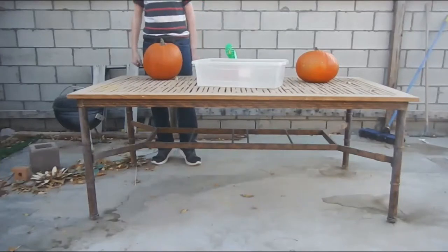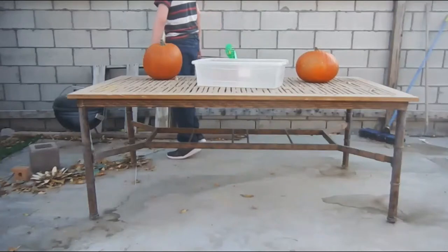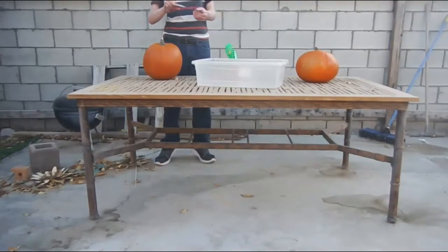This is Deep Lore Game Theory Episode 4 Billion. I did not go in at an angle. Pumpkin's not gonna fit. I'm smart. Guys. I'm really smart.